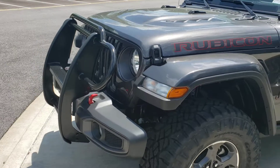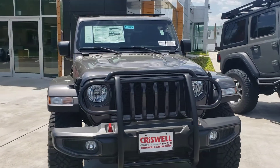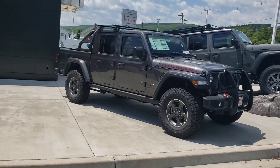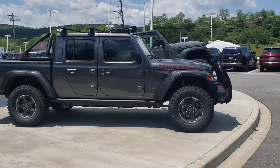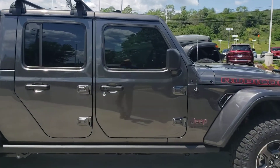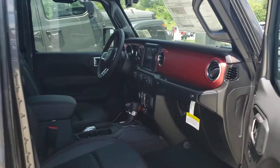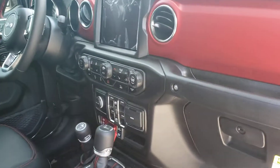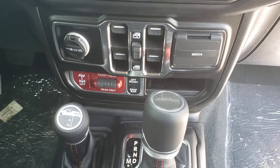Got the vulpar guard on the front. Pretty good looking gladiator. Rubicon red. Of course with your Rubicon you get the front and rear locking differentials and sway bar disconnect.